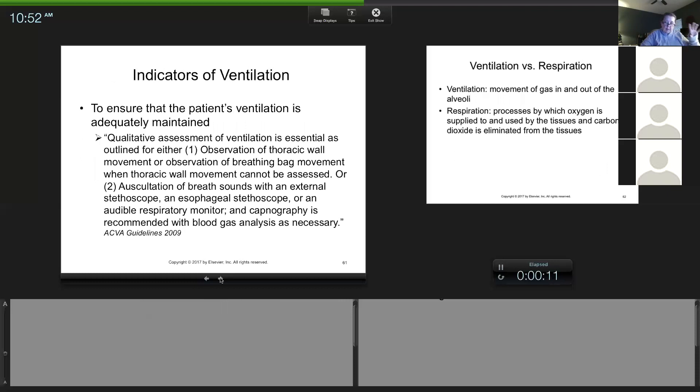Now, when I talk about SpO2, it's an indicator of oxygenation. It can come from a ventilation issue, but SpO2 is not monitoring ventilation — it's monitoring oxygenation. You can have SpO2 problems that are not a ventilation issue. If they have a poor blood pressure and you get a poor SpO2 reading, that has nothing to do with ventilation — that's circulation, that's perfusion. They could be breathing beautifully, but the body can't circulate the oxygen they're breathing. You have to separate oxygenation from ventilation.